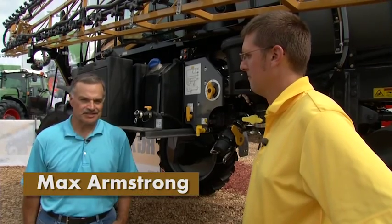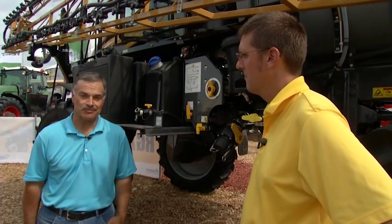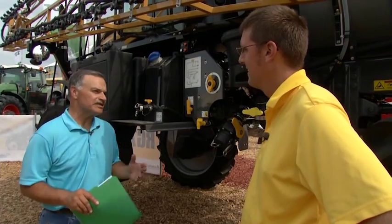We're continuing our look at the RG700 self-propelled sprayer from Agco with Agco application product specialist Craig Miller. We're back here with the business end of the liquid system on this sprayer. What really sets it apart from others in its class? With the RG700 liquid system, it's designed for maximum output flow as well as tip-to-tip accuracy.